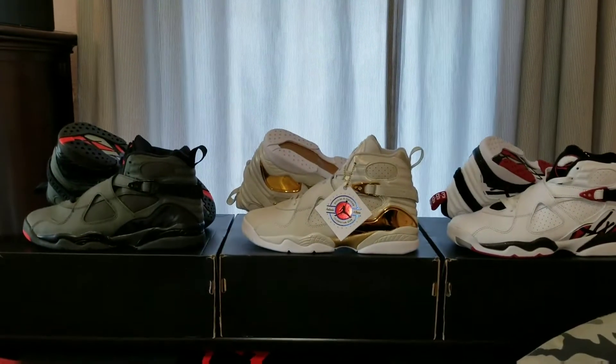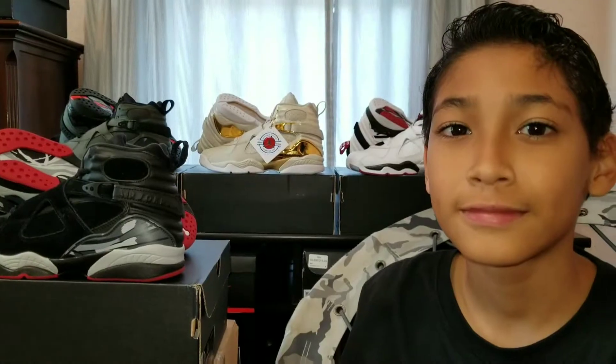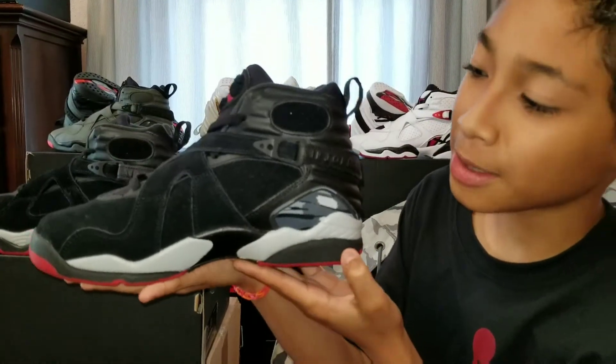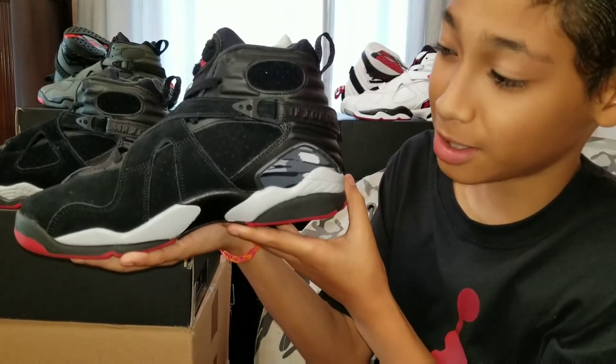As you can see, I'm a fan of 8's. Let's get right into it. First, I don't know why some people call these the black cement when there isn't cement on the shoe.